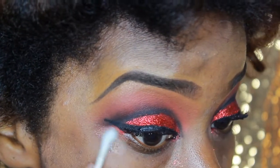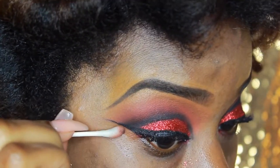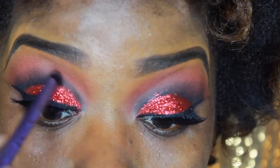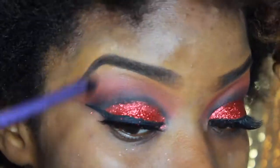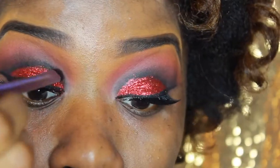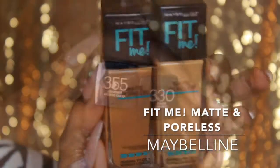Next I'm using this drugstore NYC liquid liner. It does the job, and when using it over glitter you want something liquid because it's easier and you're not taking off any of the glitter. I create a nice little wing then go in with my Bioderma to clean up the edges along with a cotton swab. Now I'm using the Real Techniques shader brush to blend it out — no harsh lines where it starts or stops.